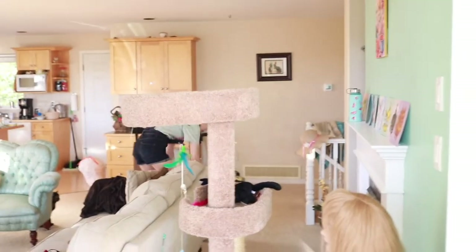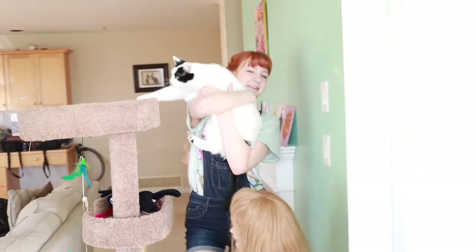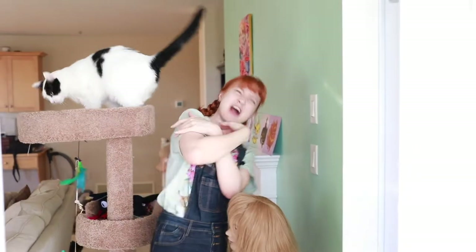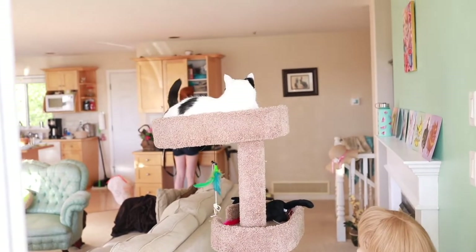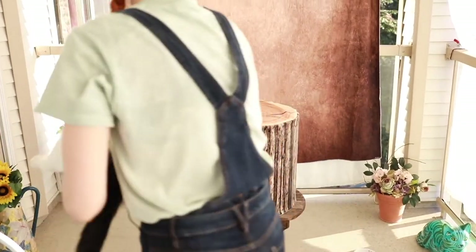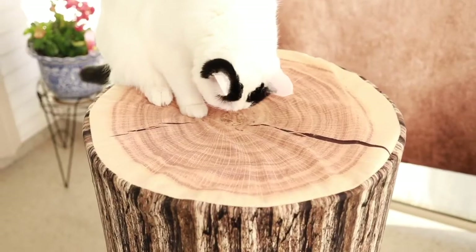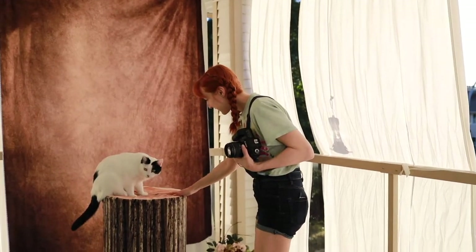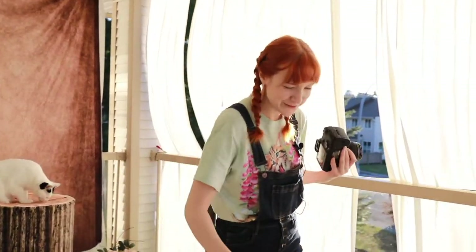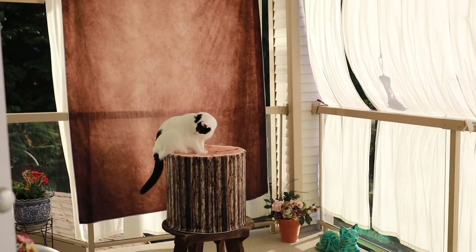Okay, Miguel, time for pictures. Here we go. Catnip it is. There you go — it's up here. Oh, good boy. Come on. I'll take what I can get right now. Miguel. What a good boy.